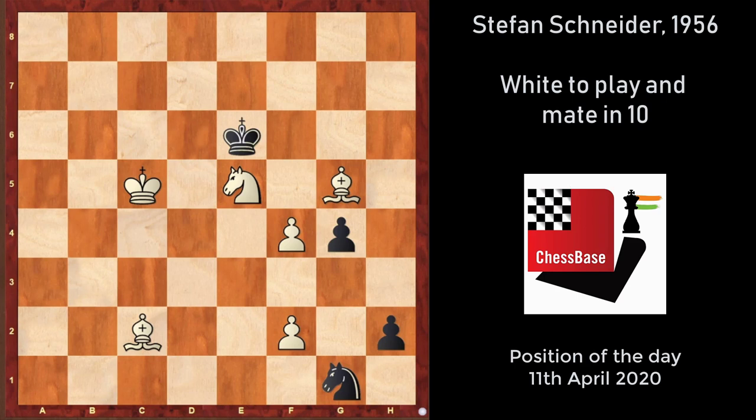The position is before you. If you haven't tried it already, feel free to pause the video and give it a good think.